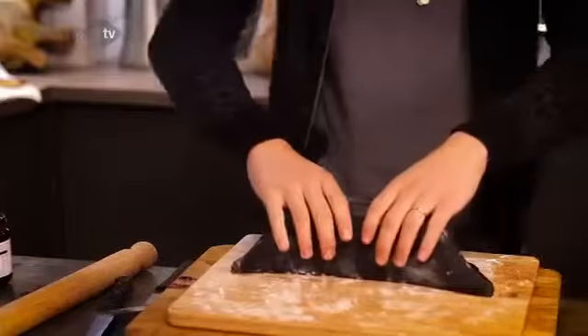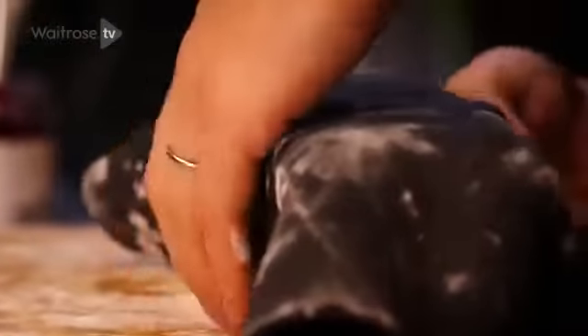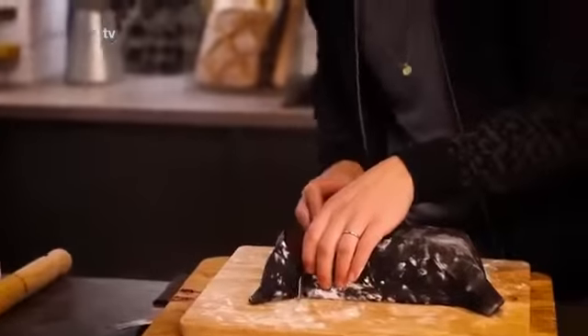Bring it towards you. There we have it. To neaten the whole thing, just slice the edges off. You don't need to throw them away — you can still eat them — but it just makes it look a bit prettier.